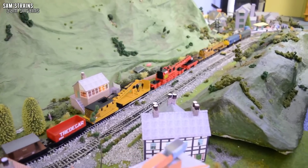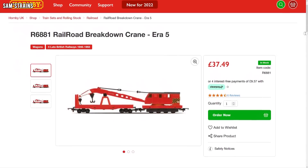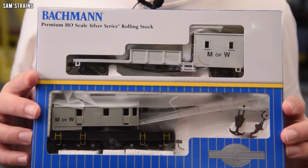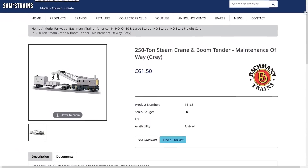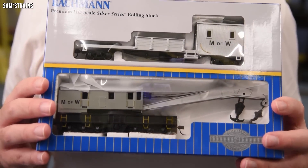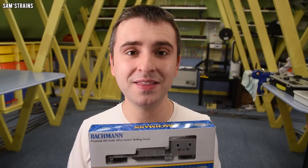I have looked at a steam crane in the past — the Hornby one. Hornby still produces that model and theirs is incredibly inexpensive; even at RRP it's £37.49. As that price suggests, that model is pretty much a toy. This Bachmann one, while still reasonably priced, is a little bit more expensive. The RRP was £61.50 — not far from double the price of Hornby's. I bought this one from TMC, the model centre, for £29.63, so much more reasonable. Does that mean this is not a toy whereas the Hornby one is more toy grade? We're going to have to find out.